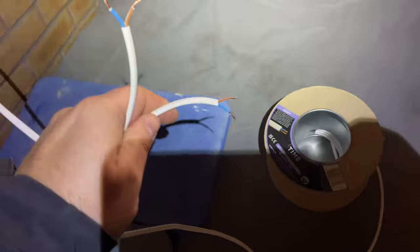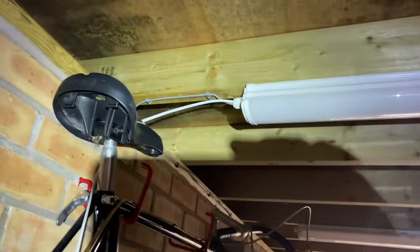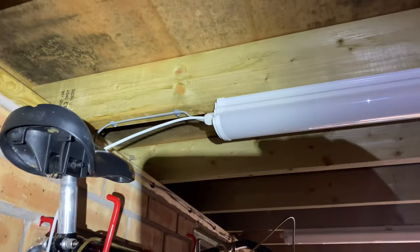So I've got two ends of cable here now. The lights are off, the power to the lights is isolated so it's safe. I've tapped into the light fitting there and run a length of cable up to where the switch is going to be located.